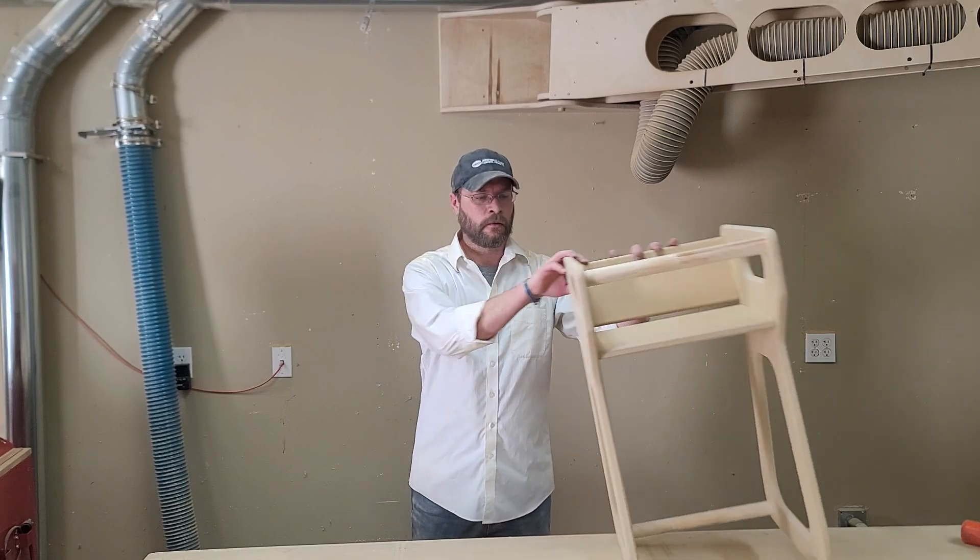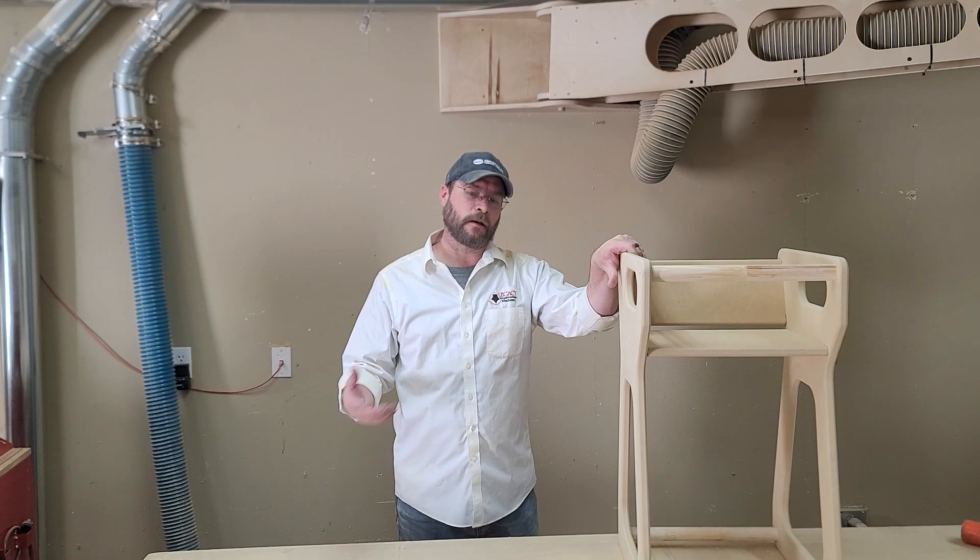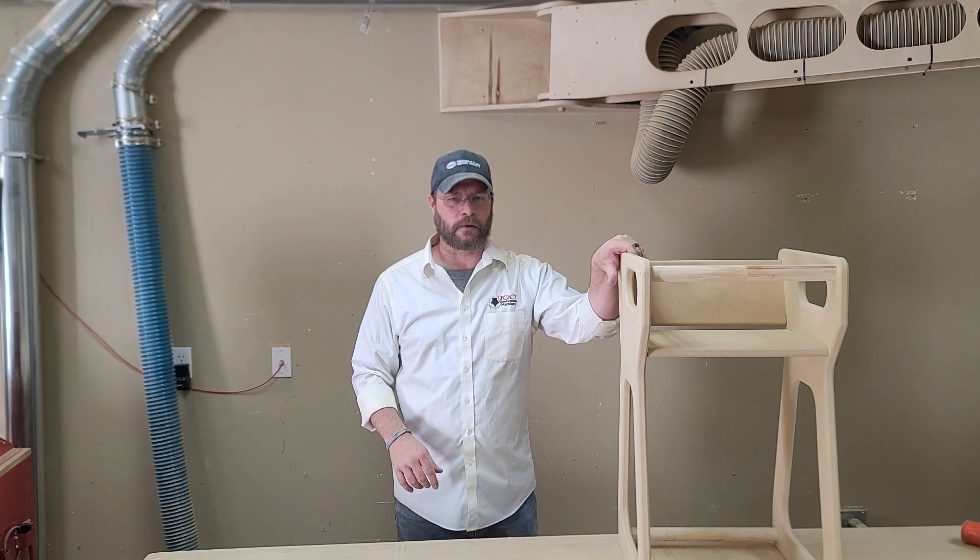All right, we got the high chair done. It's ready to go to my niece. Now let's take a look at that surprise project I told you we were going to cut out as well.